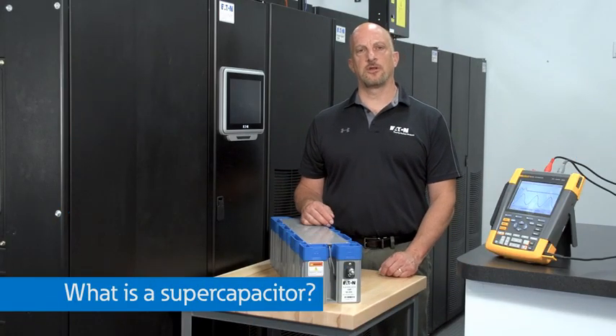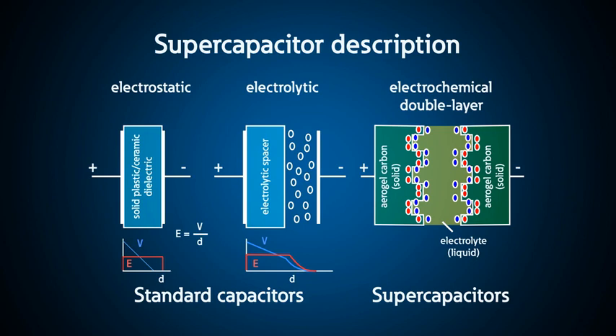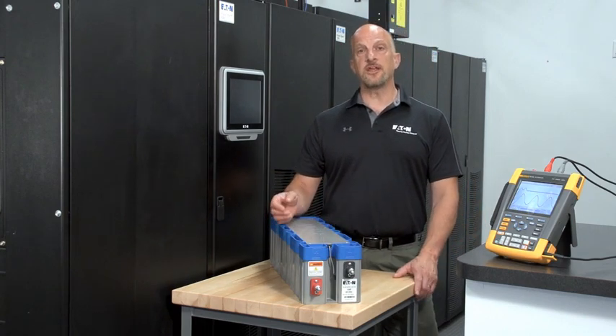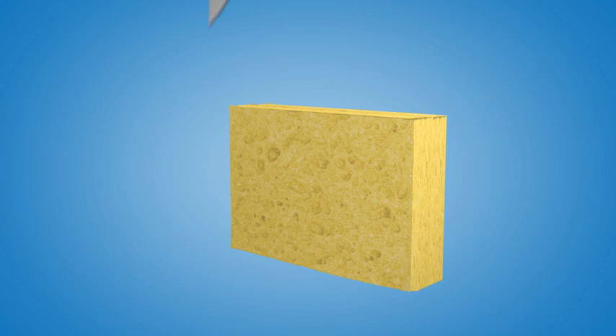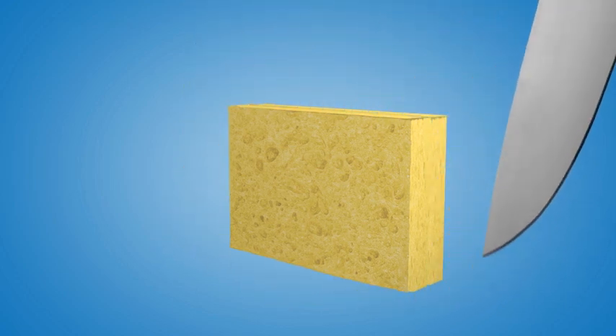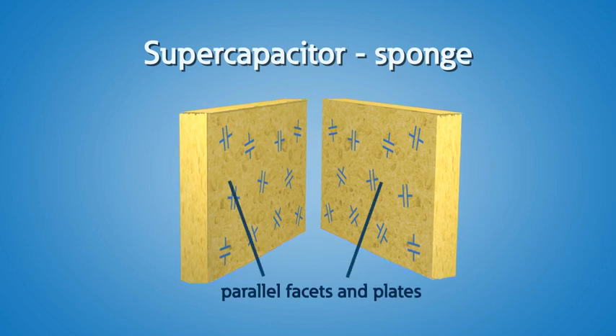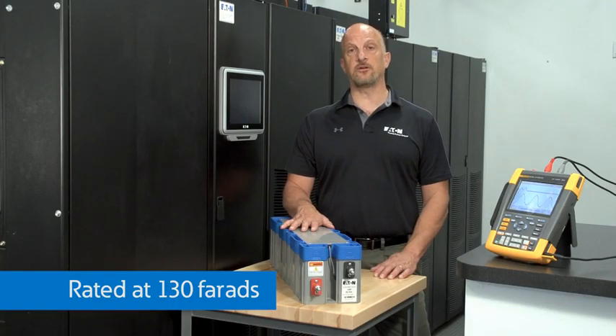So what is a super capacitor and how does it work? A super capacitor is a very dense double-layer electrochemical device. This large power module is made up of many smaller super capacitors. Think of regular capacitors as parallel plates that hold a charge and are rated in microfarads. Farads measure the ability of a capacitor to hold electrical charge. The best analogy is that a super cap is like taking a sponge and cutting it down the center and looking at all of the parallel facets or plates that would be formed. Super capacitors are very dense capacitors rated in farads — this one's rated 130 farads.